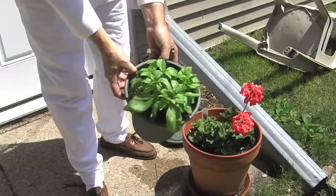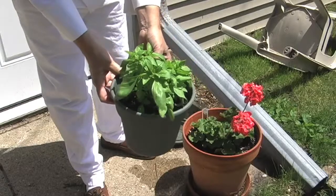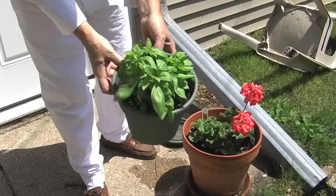When you need fresh basil, you just go out to the yard and pick some. Got a nice plant started here. You just need a couple tablespoons, so I'll take several leaves.